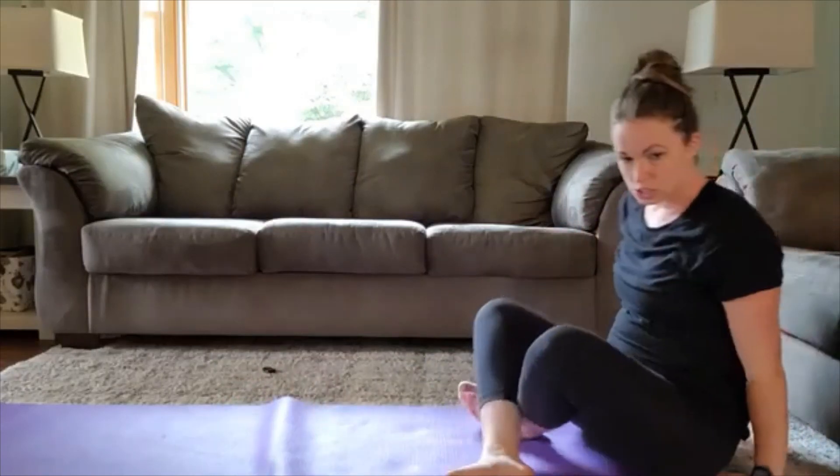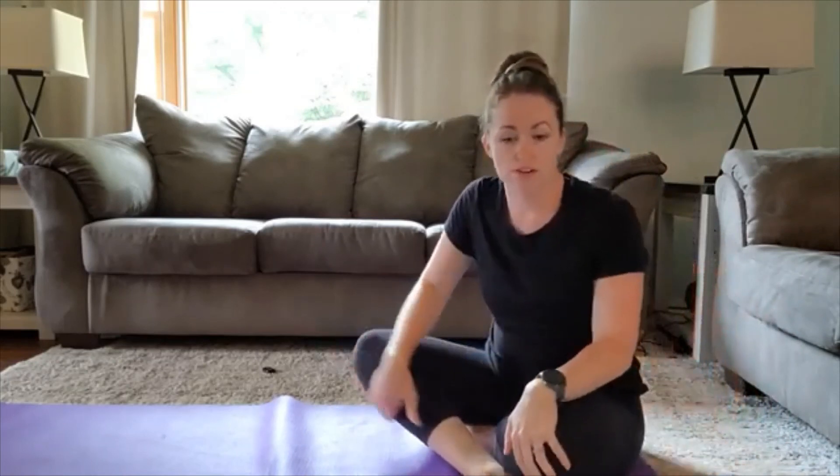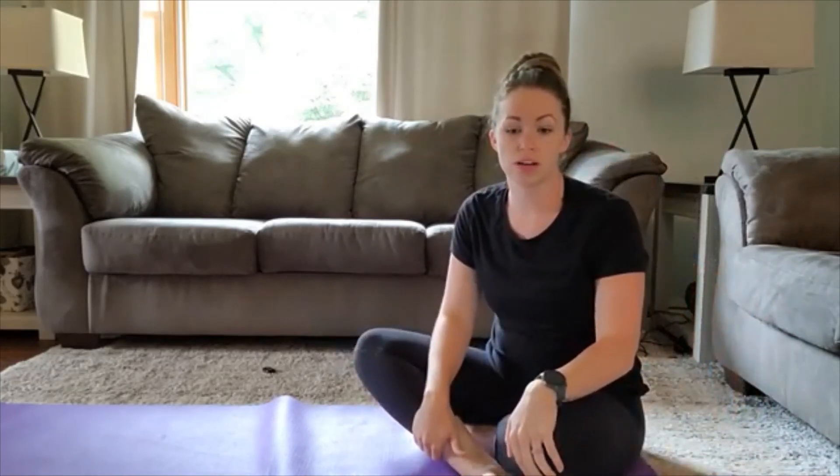All right, so that concludes episode one of our core and pelvic floor workout. We're going to do this two more times all the way through. The reps are listed throughout. Good luck.